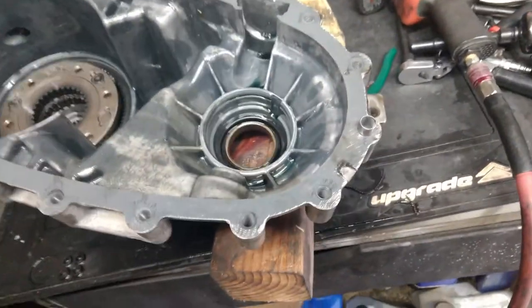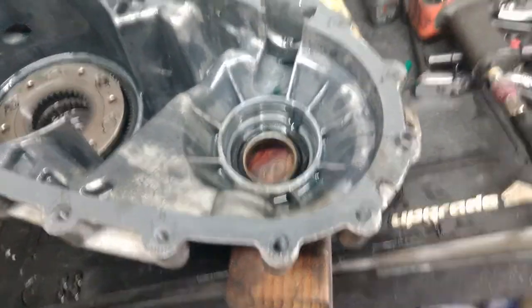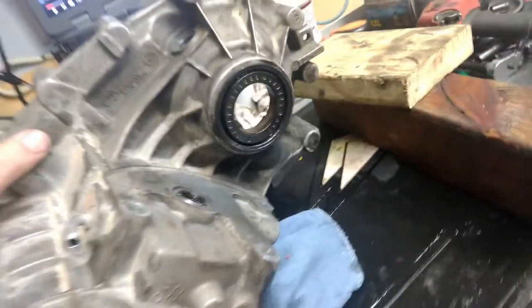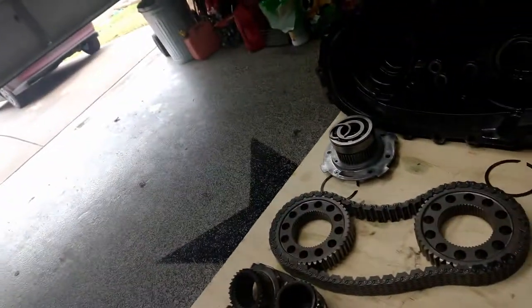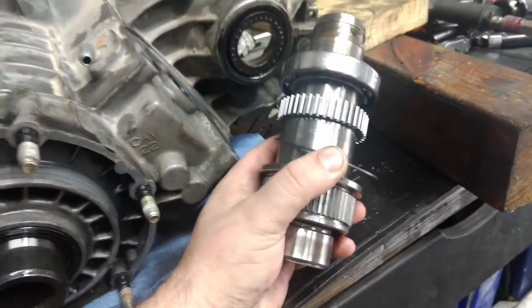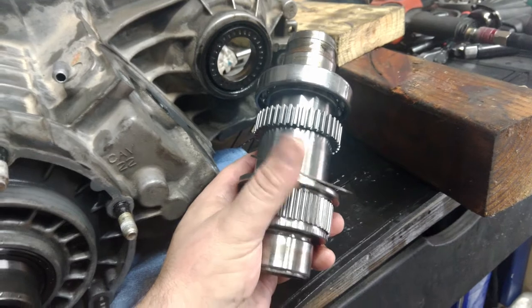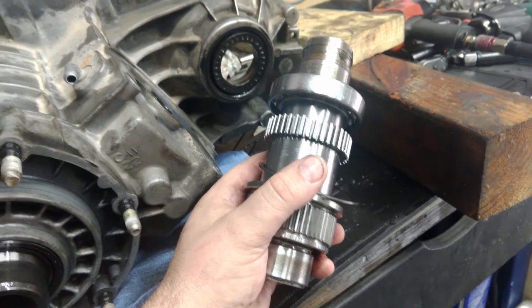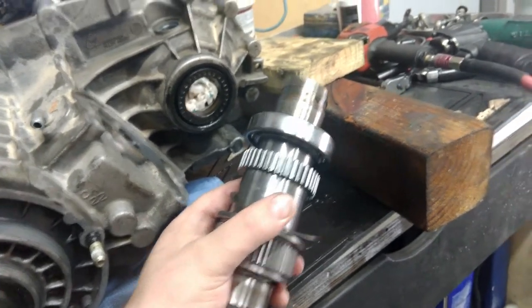A little update here on this one. I see a lot of people who work on these and try to rebuild them struggle with this two-piece seal. For some reason, they try to remove the seal before removing the drive shaft here. I don't know why — that's not how it's supposed to be. As soon as I removed this clip, I saw that this bearing's outer race was loose.